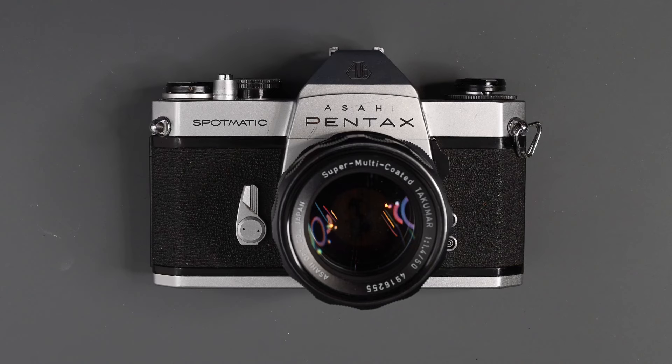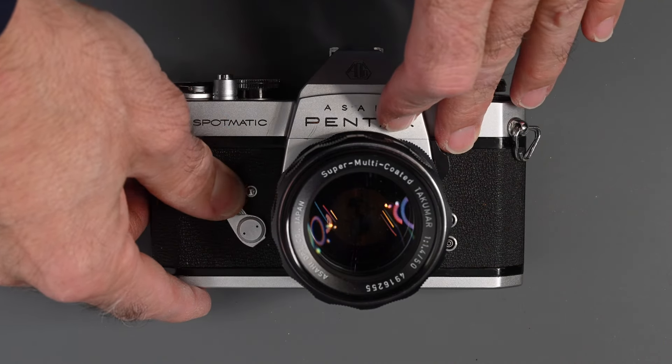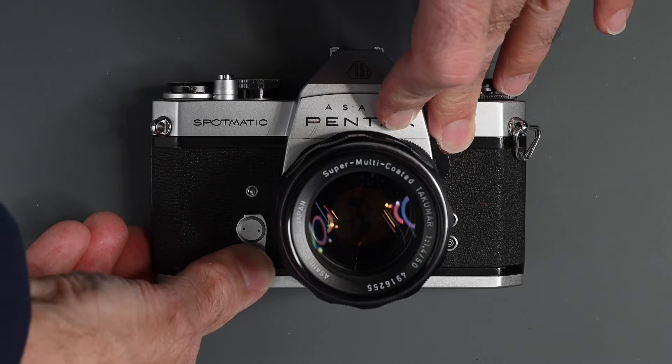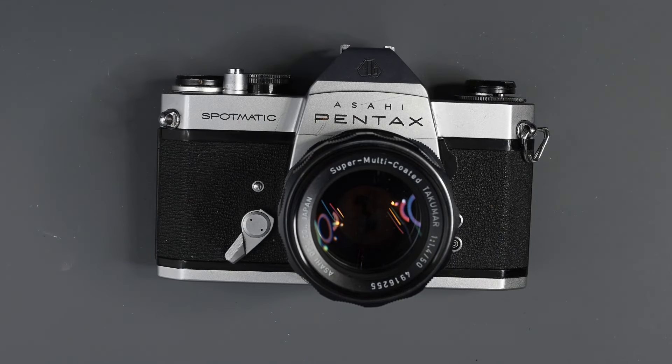On the right front side of the camera, the only thing we have is our self-timer. Wind it out — it goes up to about 12 seconds. Make sure the shutter is cocked, then to activate it just press that little button. You could use that if you have the camera on a tripod and don't have a cable release, or if you want to jump in the picture.